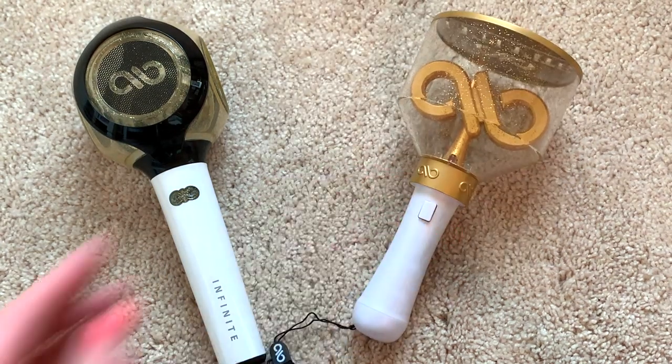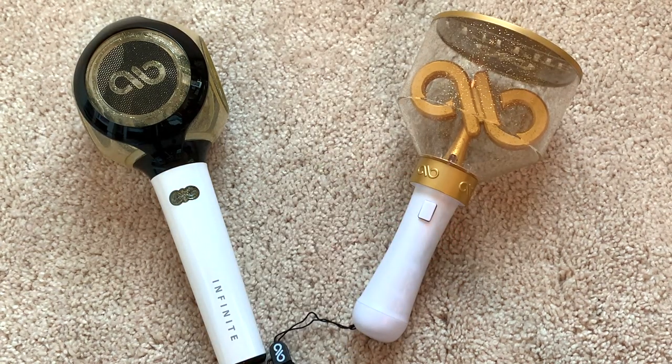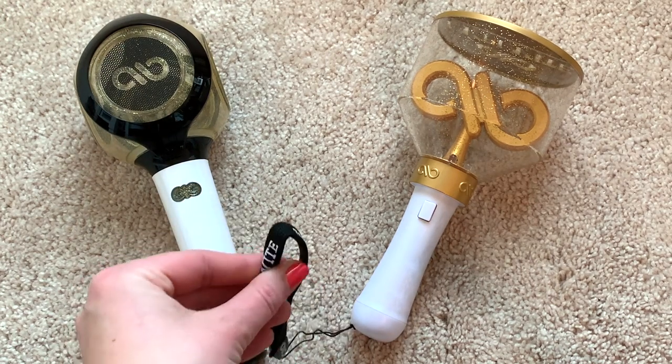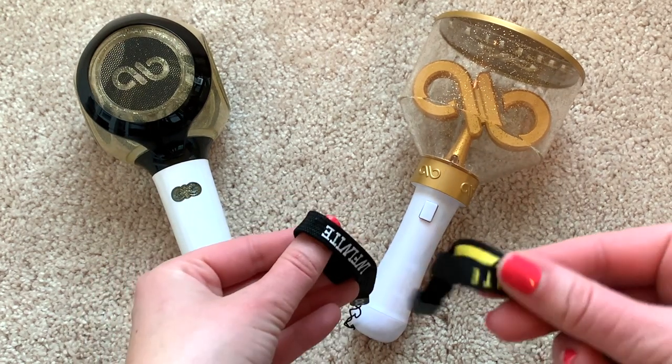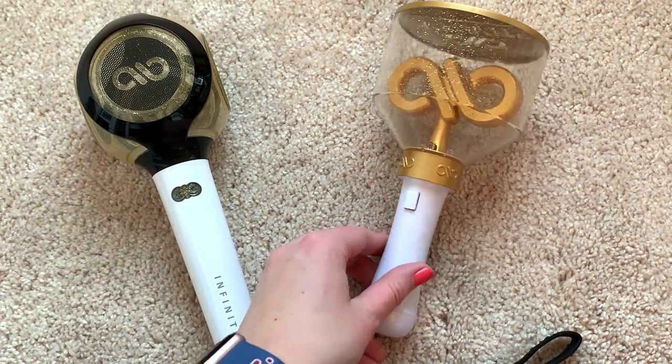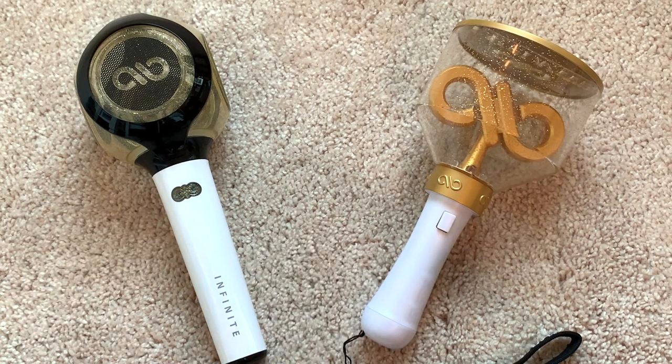This is so funny — why did Woollim release this? The strap for the old one is a lot thicker than this one. My Yobong is really dirty, don't judge me. But yeah, Yobong version two — it's a thing, I guess. I don't know what is happening.